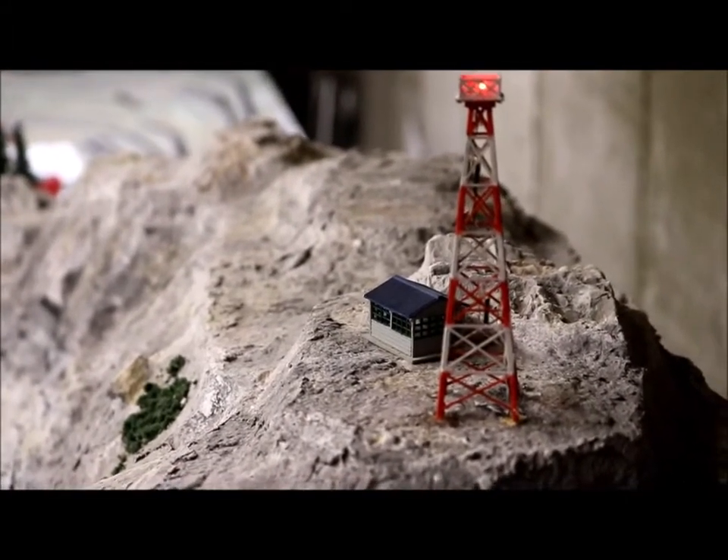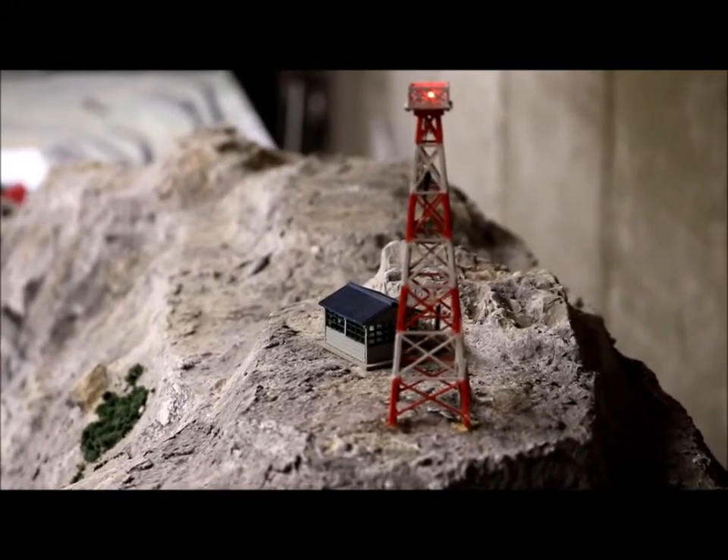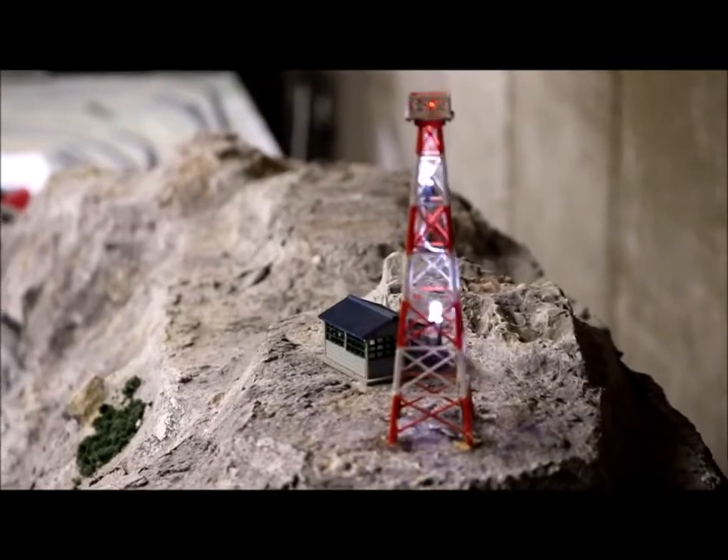It has enough outputs to put that red LED at the top that's fading in and out, and also the flashing white LEDs down the middle. I just glued it to the top of the mountain and I think it came out pretty well.